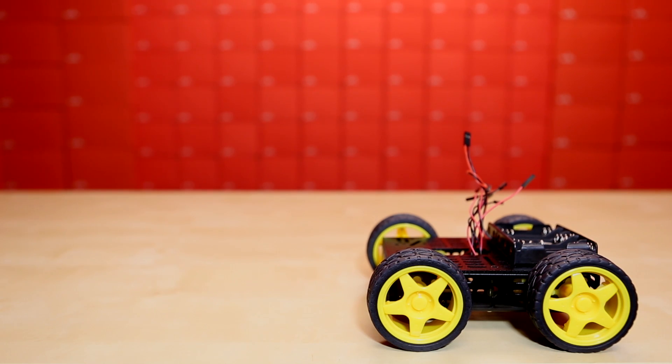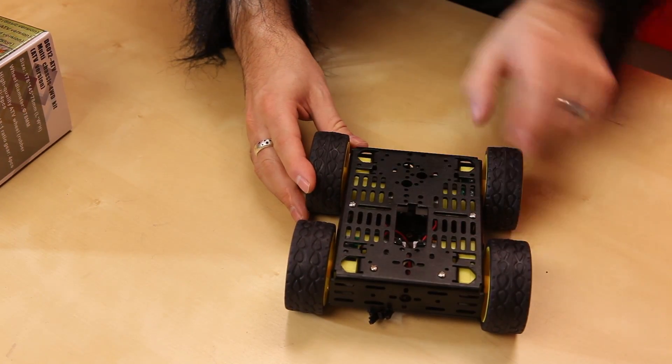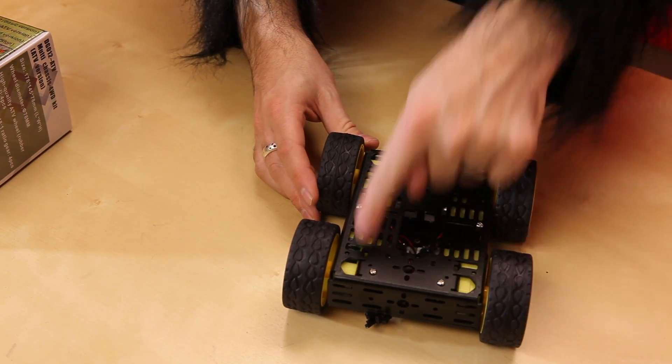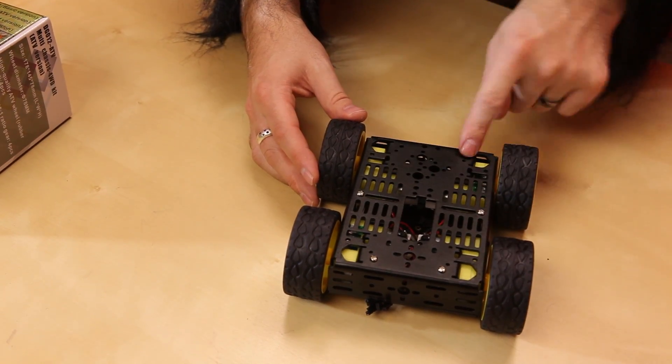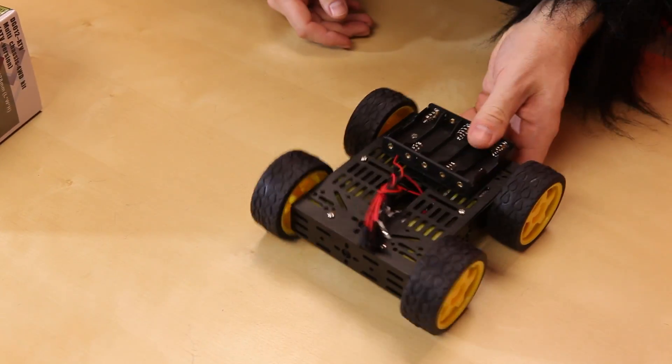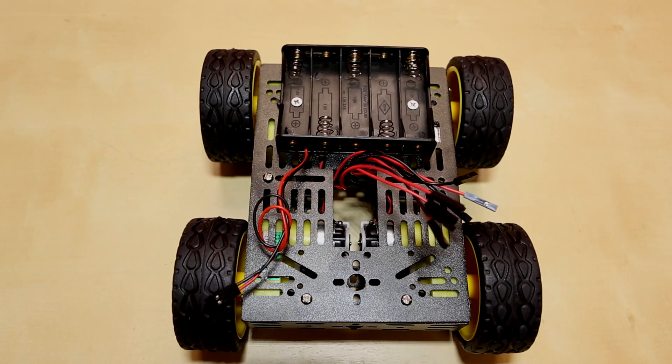This one is what they're calling the basic chassis. These are all considered the multi-chassis because of this nice metal platform that they all have. It has a ton of different connection points and different places where you can attach all sorts of different sensors. Many of them have this battery holder that can be mounted on top, and it gives you enough room over here to mount your driver boards or whatever.